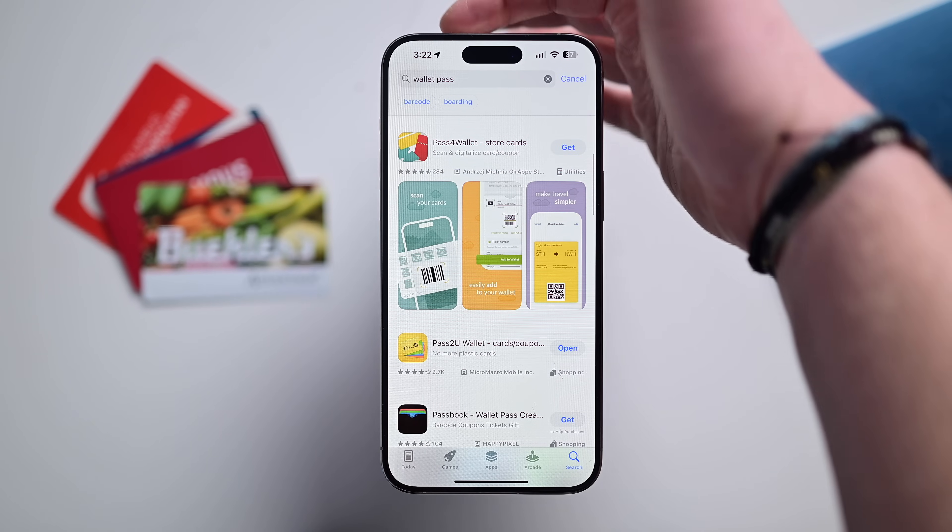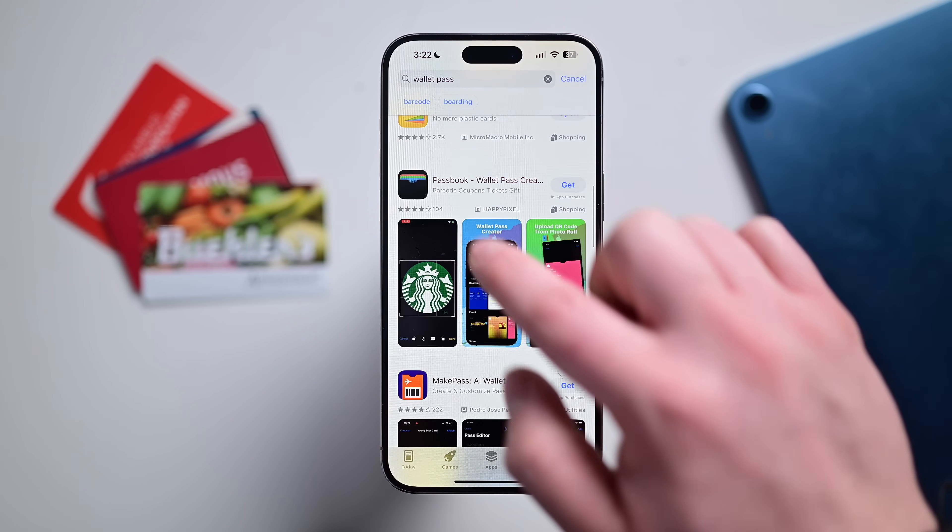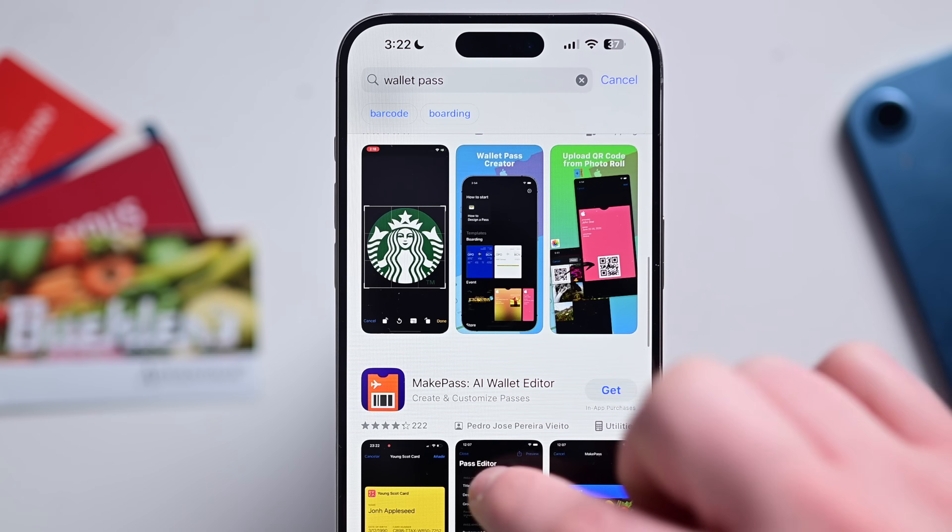To fix that, let's just add them to the Wallet app. The first thing we're going to do is head to the App Store. We need an app that is able to create what's called a wallet pass. There's a bunch of them available — you can just search through and pick the one that looks good to you. For years, I've been using one called Pass2U. Let me know which one ends up being your favorite down below in the comments.